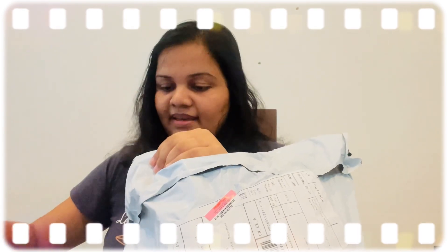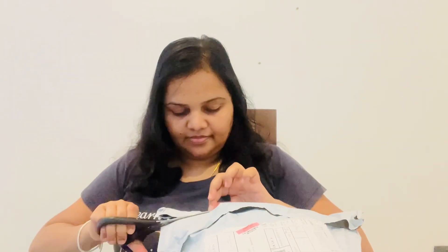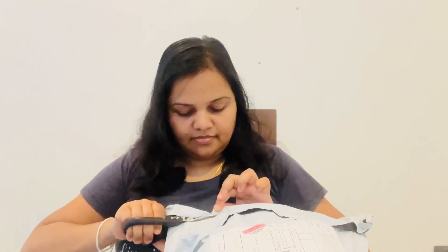My YouTube channel is called Vyana. I will show you all the items in this video. If you give me a video on my YouTube channel, it will be a comment.